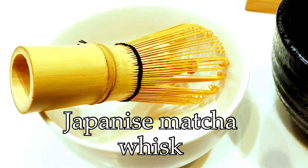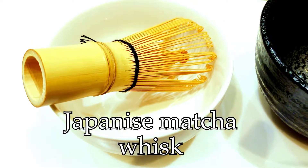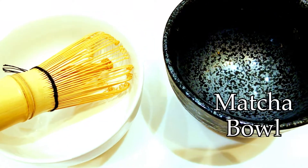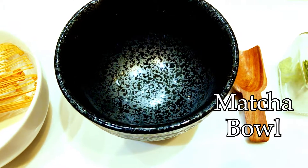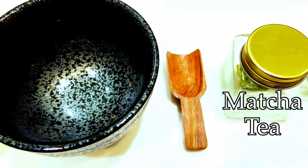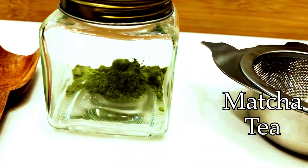For making matcha tea you need one Japanese matcha whisk, which is very important. You also need one empty bowl, one matcha bowl where you can prepare and drink it, one wooden spoon, an amount of matcha tea, and a strainer. So these are all the items you need.